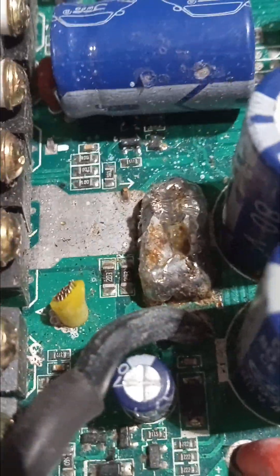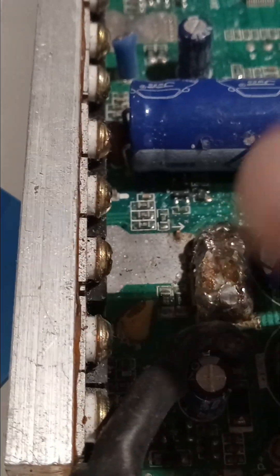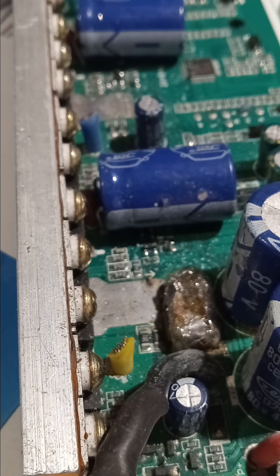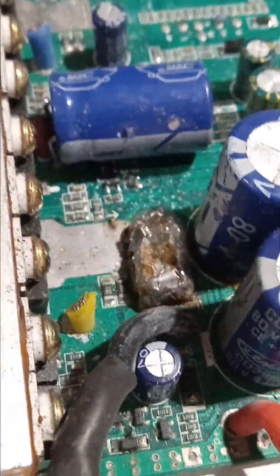I brought this other controller over to show you — most controllers when you open them up are kind of the same. I've been stripping parts off this one; it was a 1500 watt. Over here on the side you can see that silver-looking jelly bean thing — it's called a shunt, S-H-U-N-T. On this particular board it was two thin little tubes running from one side to the other. When you accelerate, current goes through the capacitors into the MOSFETs, and those thin tubes on the shunt only allow a certain amount of wattage through to turn your wheels.